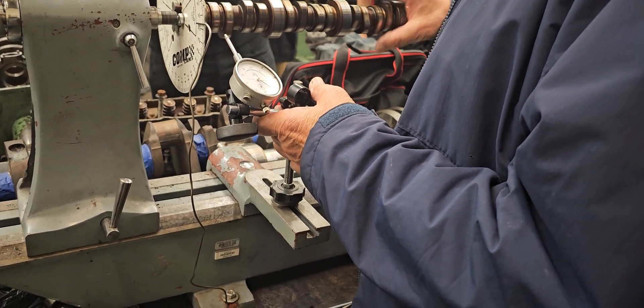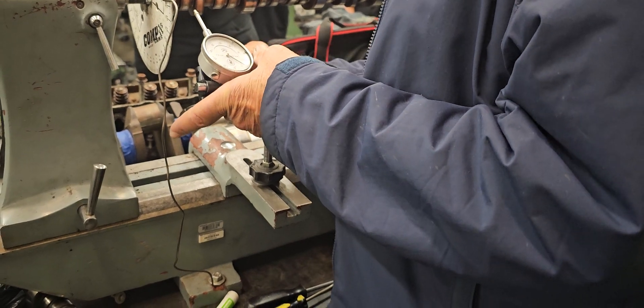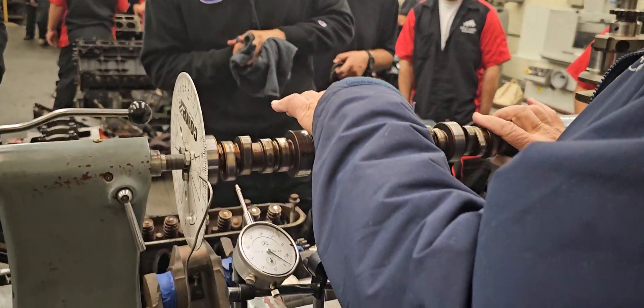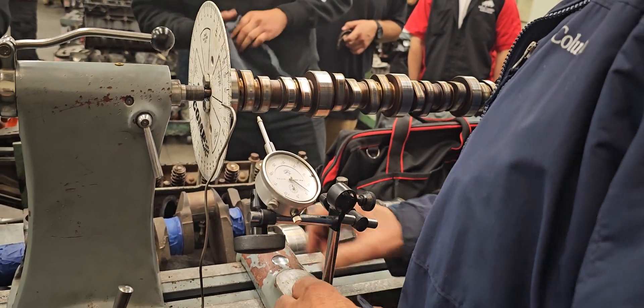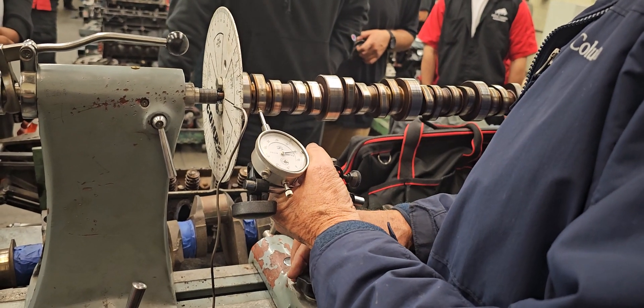You want to set the dial indicator on the base circle of the cam. The base circle is the bottom right here, where it's round — not round up here, but round over here. So when you get it on the base circle, it'll stay steady for the time that it's on the base circle — the dial indicator reading should hold.